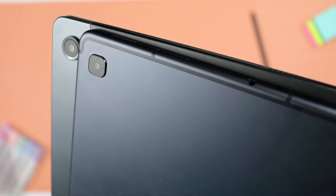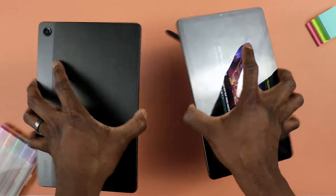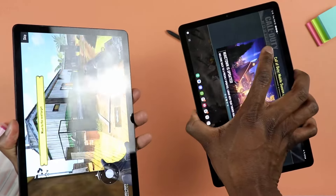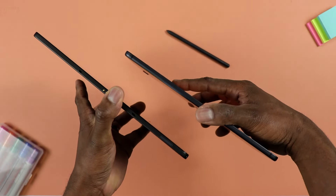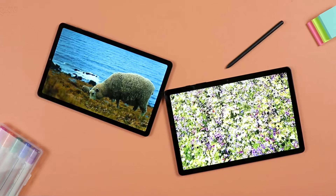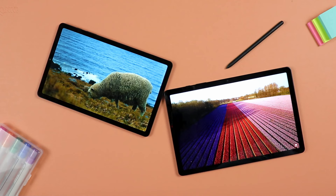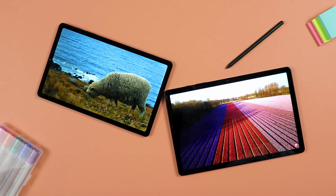Let's talk cameras. You get the same eight megapixel rear camera on either one of these two. These cameras are not top-notch — they're made for scanning documents and taking occasional videos, not for posting professional content on Instagram. On the front you have five megapixel cameras on either tablet, which are good for conference calls as long as your setting is well lit. In low light you will get noticeable image noise.